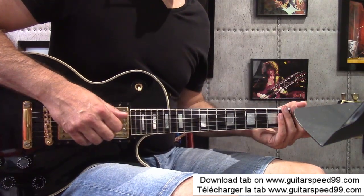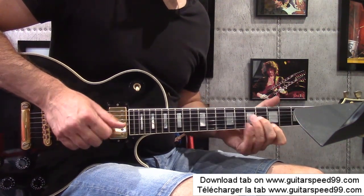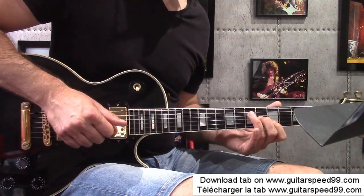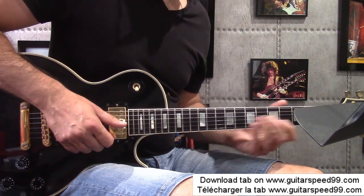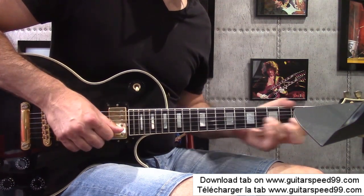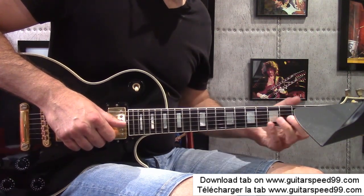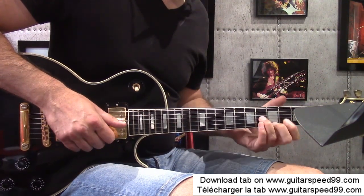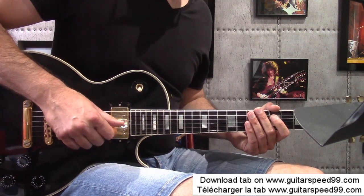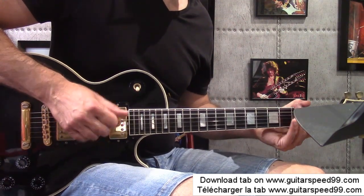Then, second measure of the second line, I go back to the beginning. This time, at the start I was coming here on fret 5 of the Si string. Now I'm going to come down on fret 5 of the high Mi string. At the fingering level, I slide with the annulaire. I recover the high Mi string with the major finger. For the left-hand fingering, and for the right hand as always: thumb and index.